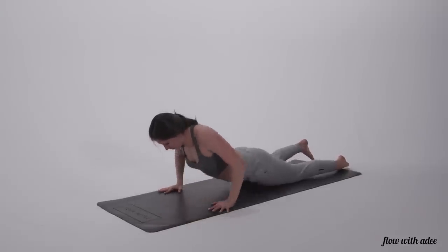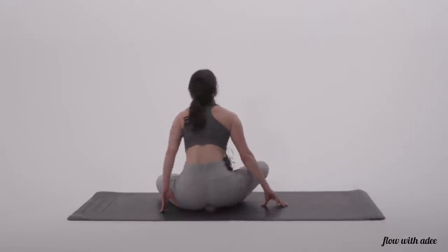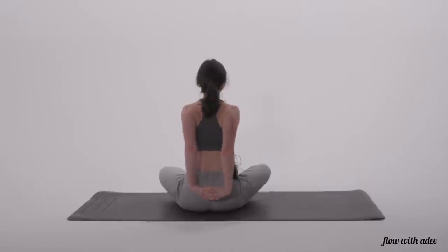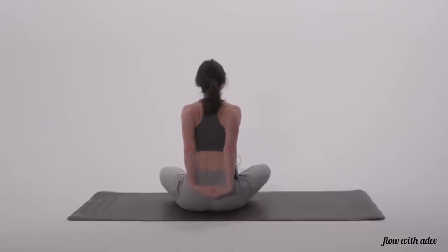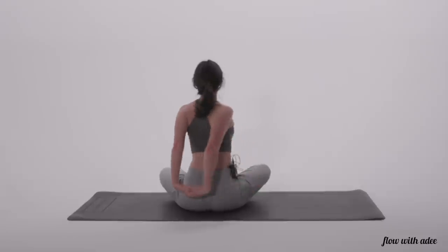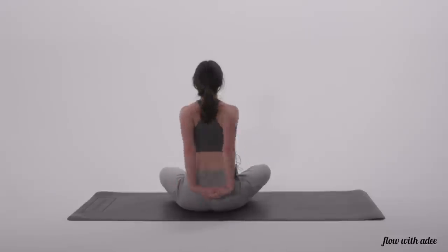Go ahead and lift up, press yourself into a comfortable seated position. Sit up tall, take your hands and clasp them behind your back. If you're flexible enough, you can press into your palms so that you're really pressing your chest forward. The other option is to reach for opposite elbows. Once you're here, you're going to be rocking side to side — ten, nine, eight, seven, six, five, four, three, two, and one.